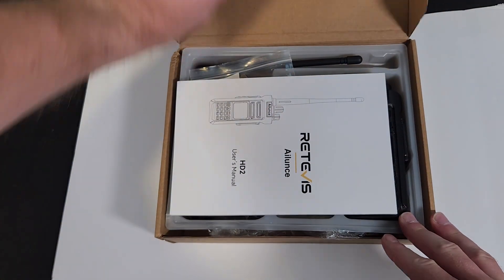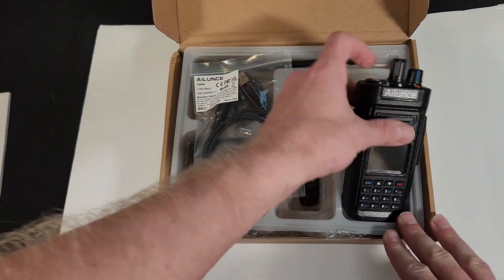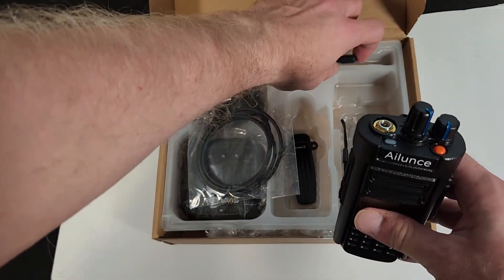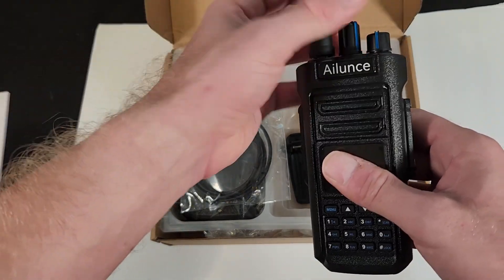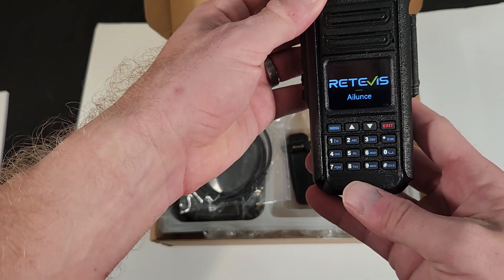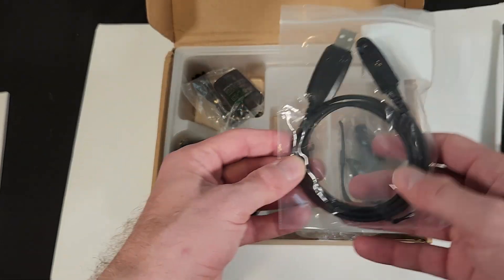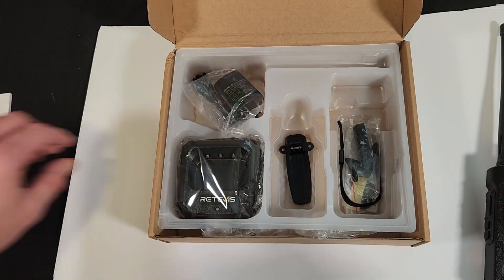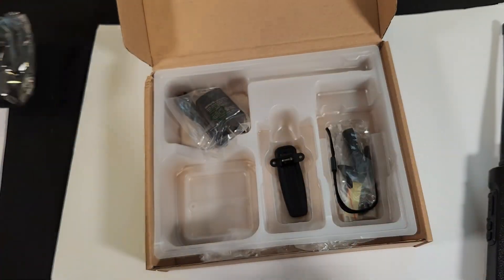This is the Redivis Aliens HD2. It's one of the lowest cost DMR radios on the marketplace and has an amazing feature set, particularly for the price. The HD2 is IP67 waterproof, has Bluetooth built in so you can use Bluetooth headsets, and a very large battery at 3200 milliamps.